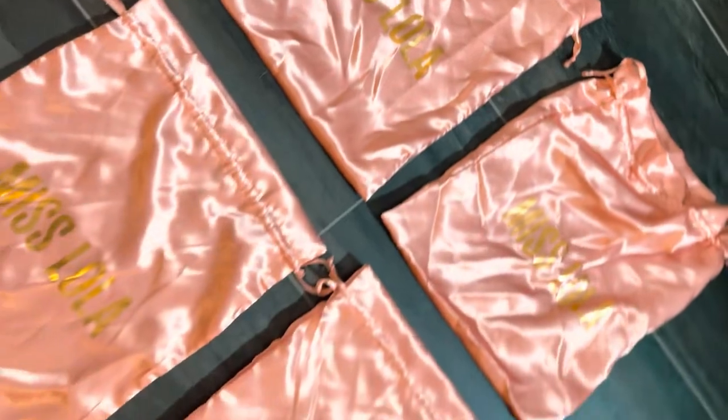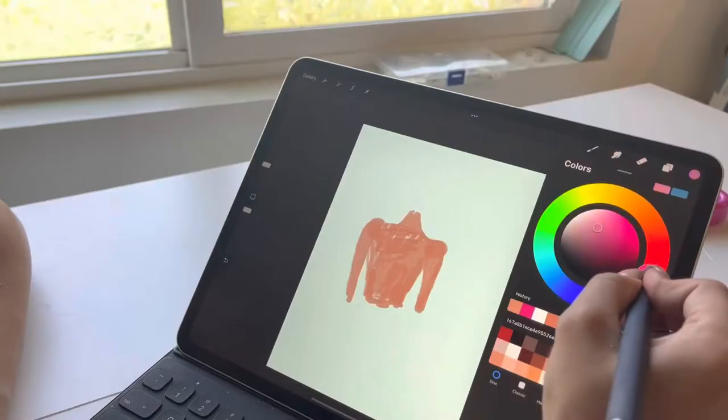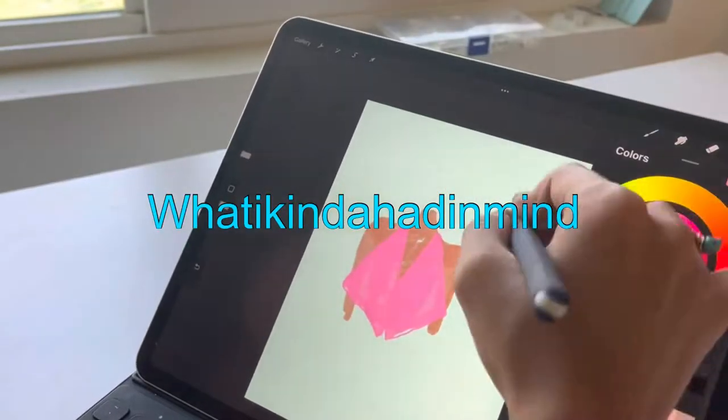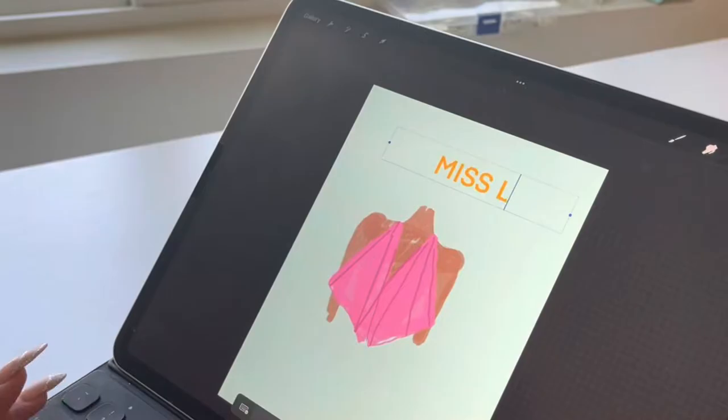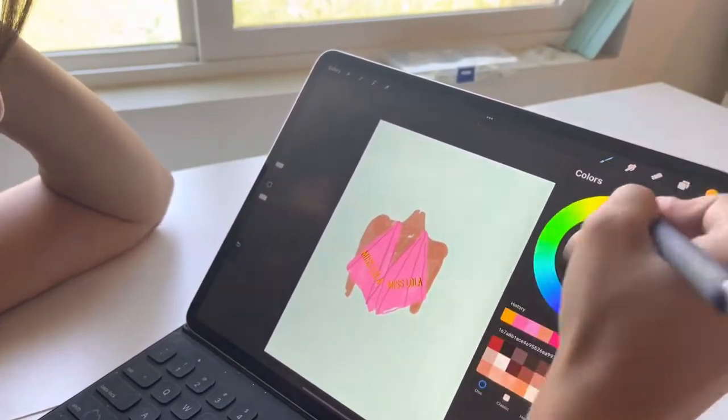Because I only have six extra bags, I'm making a top — the rest of the bags I need since I'm going to Hawaii soon. I'm pulling up Procreate and going ahead and sketching out what I had in mind. I pictured this balloony top with boning added to make it really bubbly, and I wanted to show the Miss Lolla logo. This is the outline for what we're going to be doing.